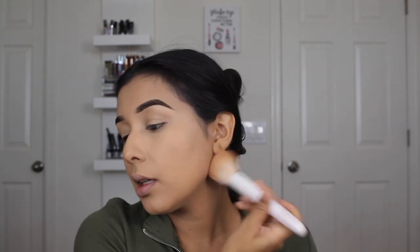As you guys saw, I put concealer on my lid to prep it for eyeshadow. I'm going to take a big powder brush to set underneath my neck as well.